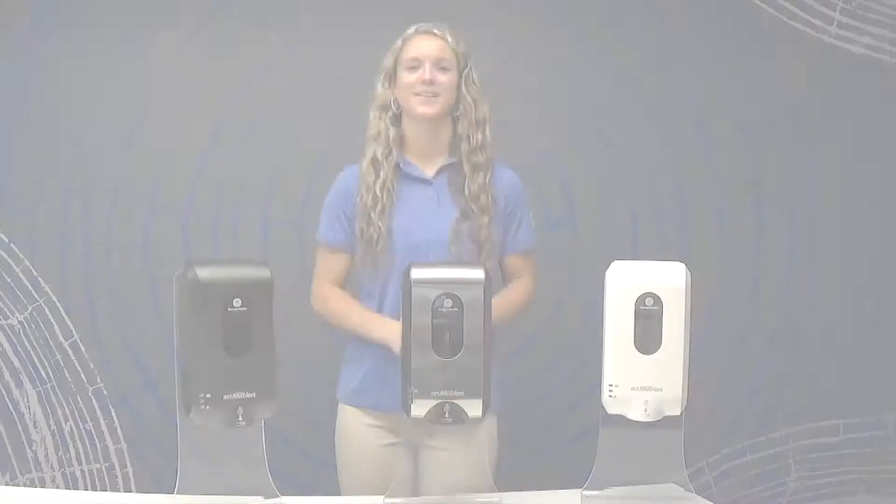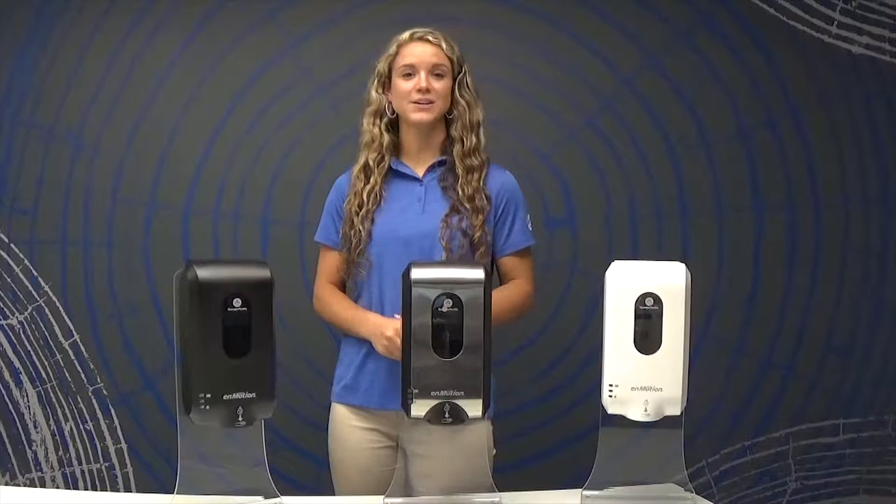We hope this video was helpful in guiding you through how to use the InMotion Gen2 automated touchless soap and sanitizing dispensing system. For more information, visit our website at gppro.com. Thanks for joining us.